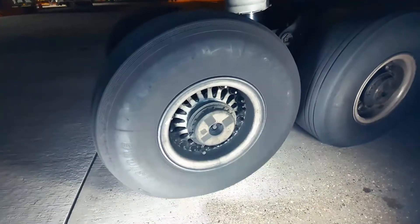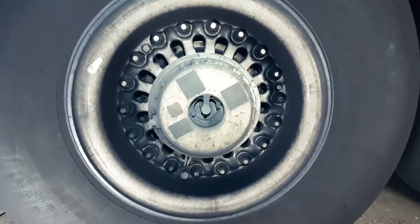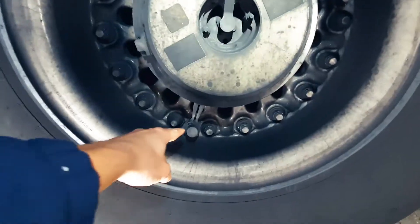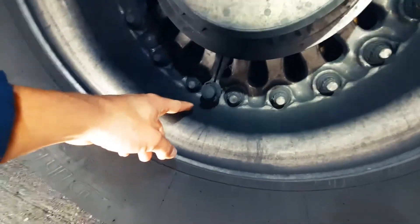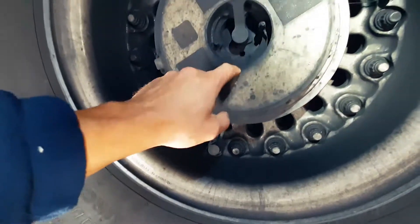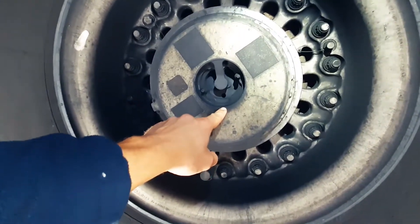This is a main gear wheel with an axle remote data concentrator, or RDC for short. This RDC communicates with a wireless tire pressure sensor, and the axle RDC sends the tire pressure to the flight deck for indication purposes.